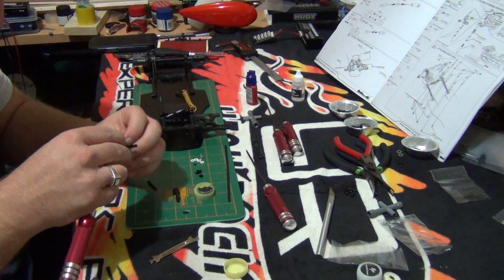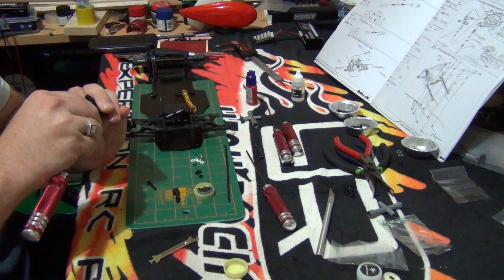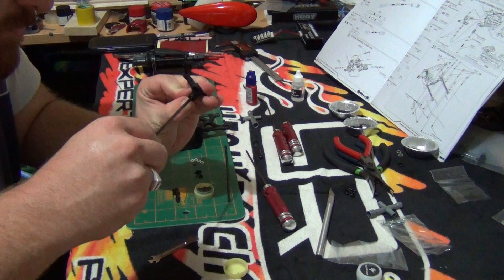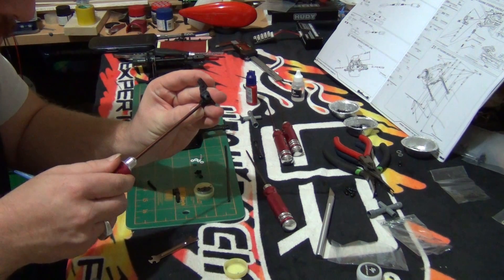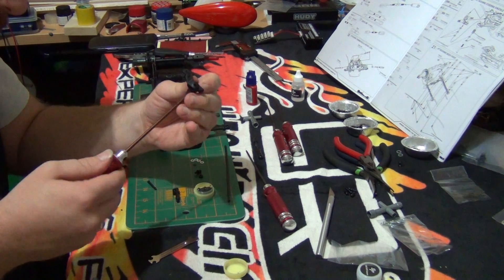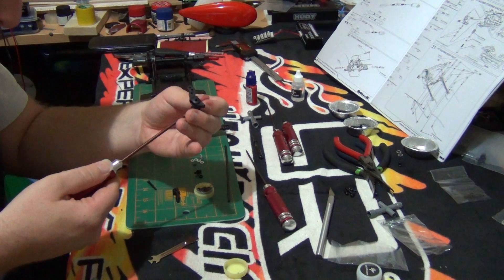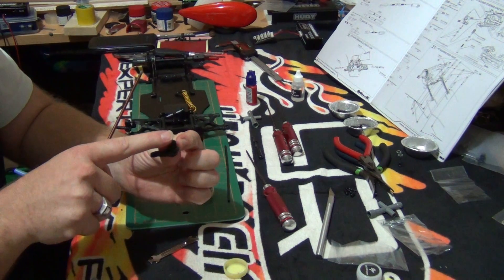When you take the plastic retainer off the parts tree, make sure it doesn't have any burrs, and make sure it doesn't cross-thread when you go to put it in. It seems to be going in without a fuss. When you feel it go tight, just back it off and check that the pillow ball moves around nicely — which is what you want.